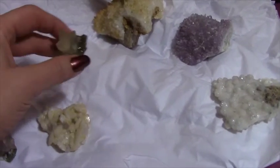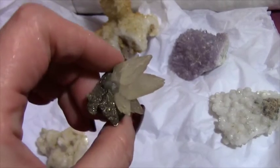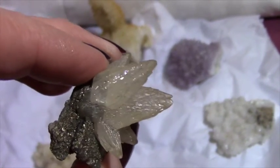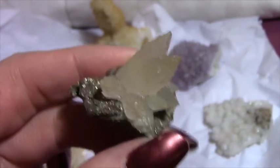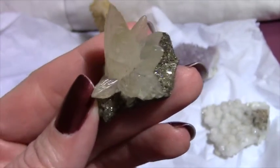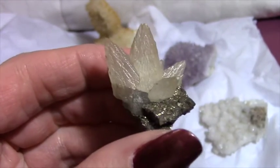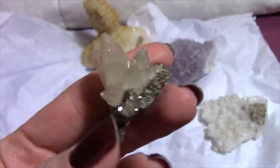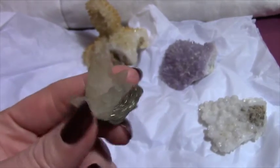I only have one of these so I'll show this first. This is a dog's tooth or dog tooth calcite, which if you look at the shape of it, it's pretty obvious how it has that name. And this piece I love because it is sitting on pyrite.